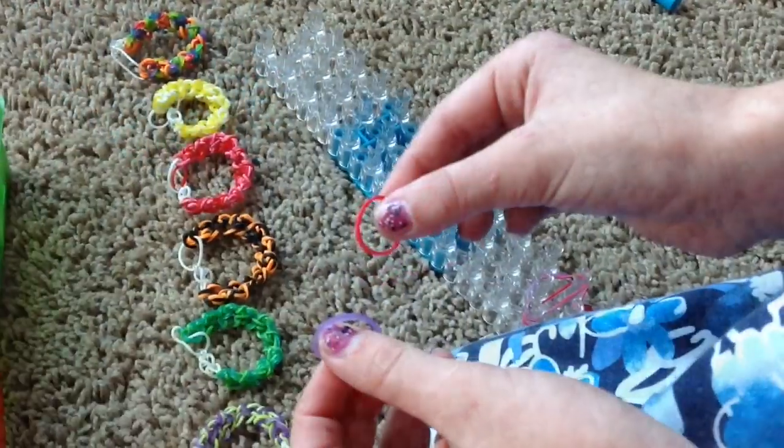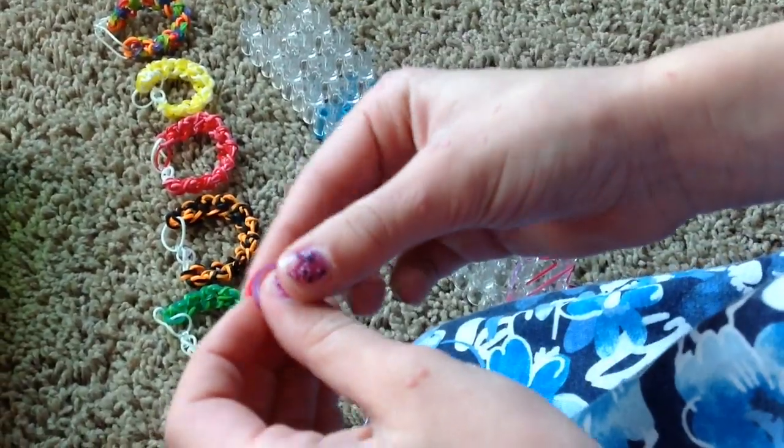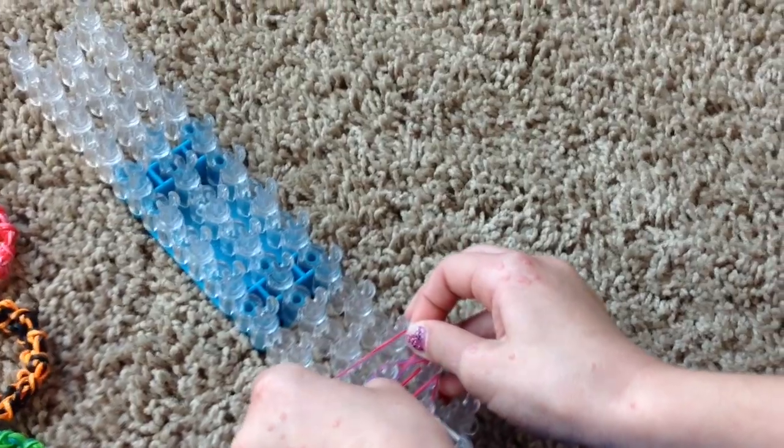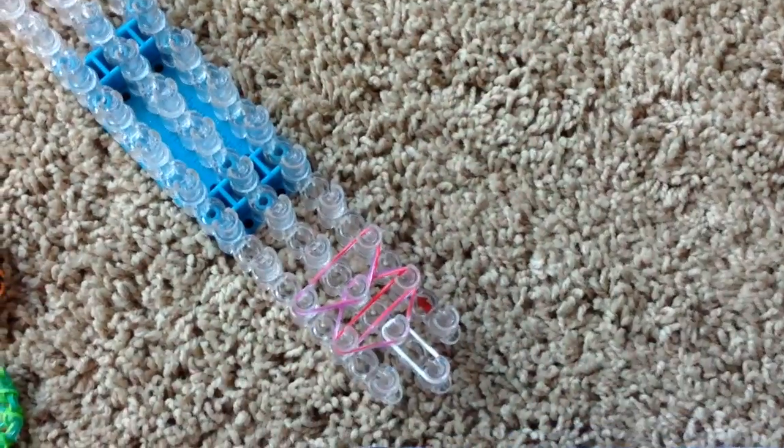Now understand that you're using two different colors. You're going to take them again, stretch them out, and from that upper one at the point of the diamond-looking shape, you're going to make another upside-down triangle, just like that.